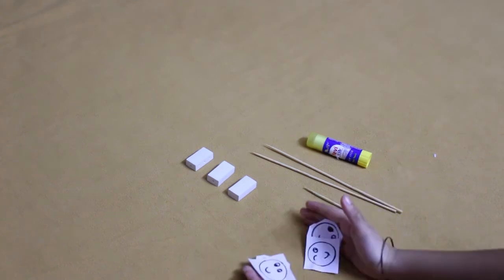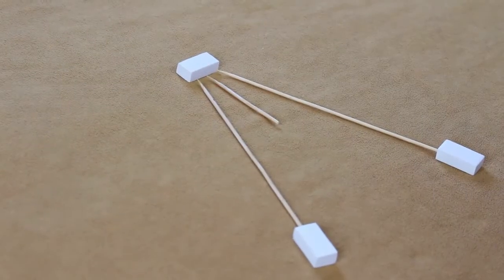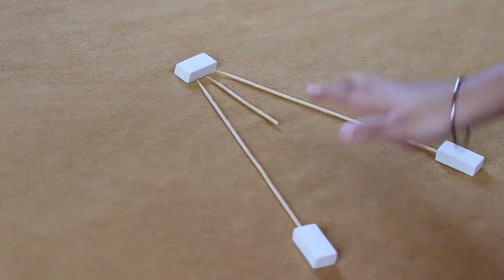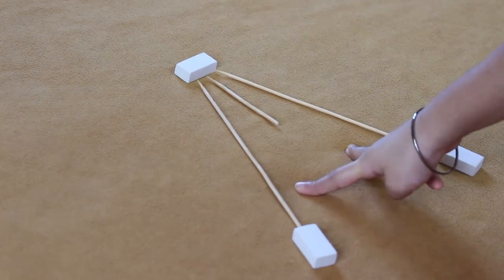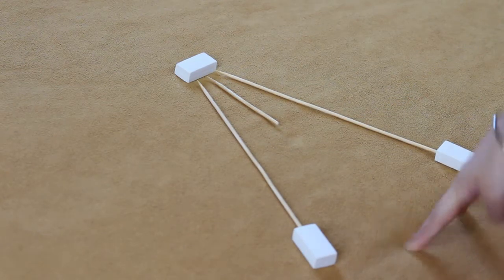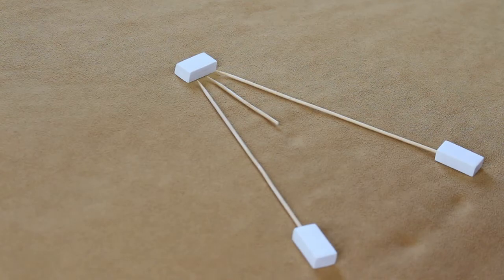How cute are they? I used one eraser for the head, two long sticks for the arms, one short stick for the neck, and two erasers for the hands. Let's get started!